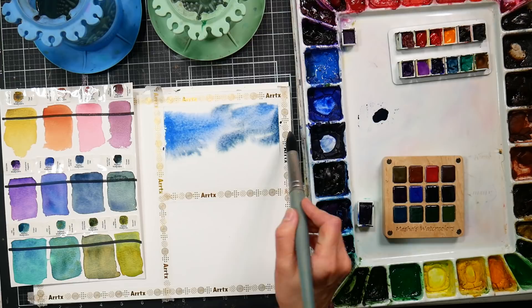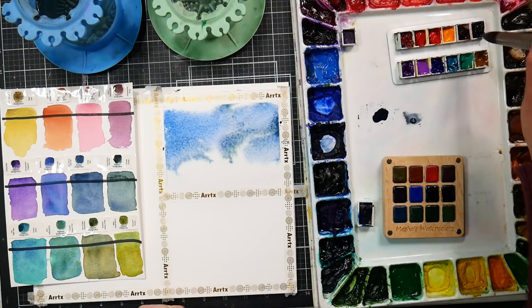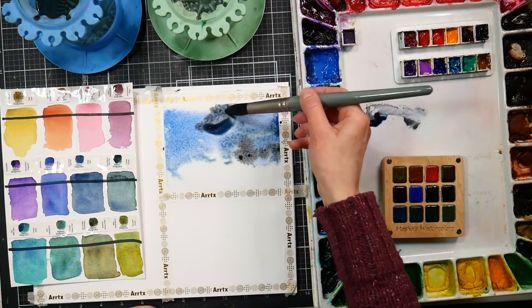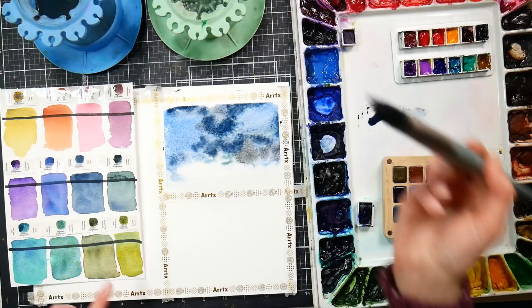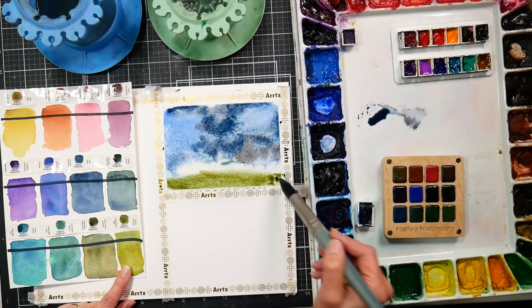I dipped into my M. Graham palette and grabbed some cerulean blue — that's a beautiful granulating color and gorgeous in skies. Ultramarine, ultramarine deep, and French ultramarine are all beautiful granulating blues. You can mix those with other colors and get that granulating effect, shifting them more green, more purple, or into a gray using orange or burnt sienna. Raw sienna can also granulate — the Cotman raw sienna has a bit of a granulating effect. Nickel titanate yellow and my old tube of Cotman nickel titanate yellow also have a nice subtle granulating effect.